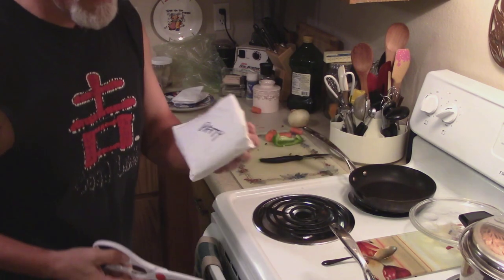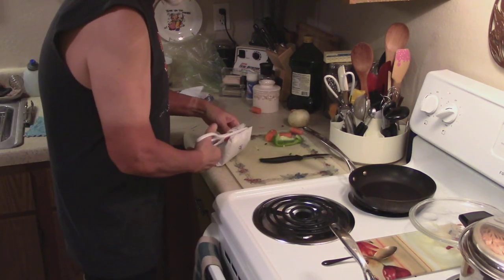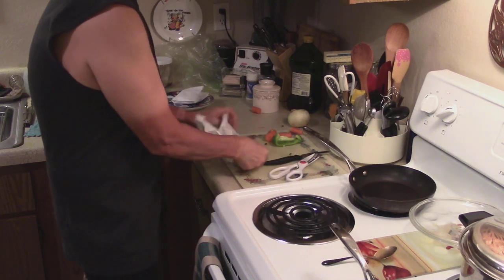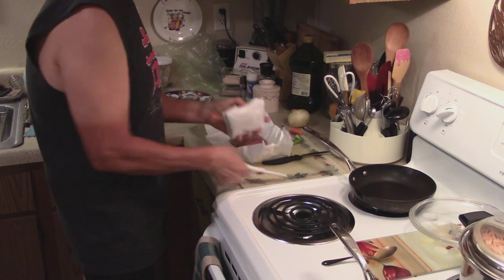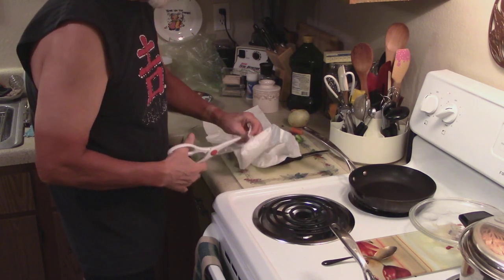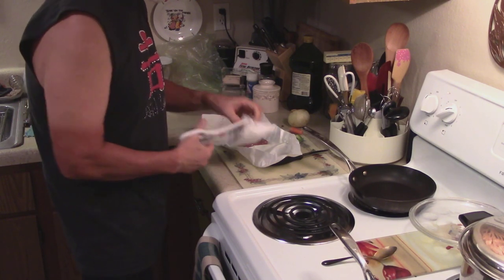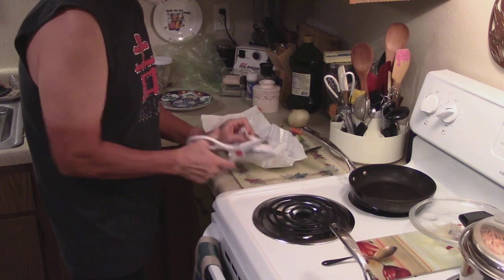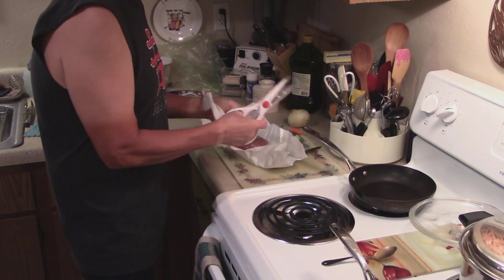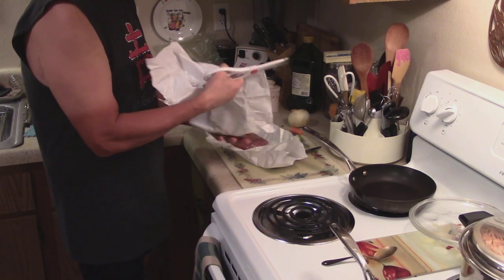I'm going to pre-pack me some patties — I'm going to do two patties. Normally one would be enough, but I do plan on riding really good tomorrow, and I think two patties is plenty good enough for what I'm going to do.